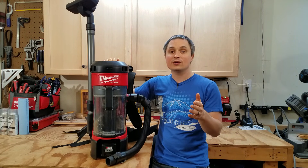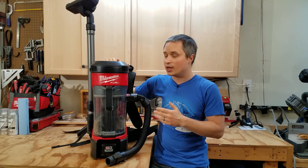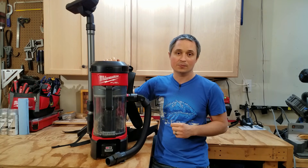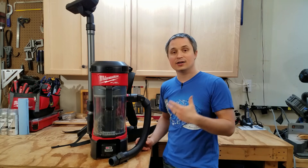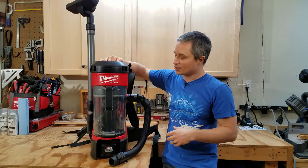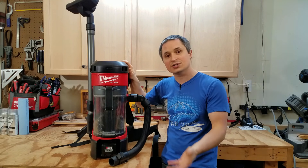Hey everyone, this is a review of the Milwaukee Fuel Cordless 3-in-1 Backpack Vacuum. It's model number 0885-20 if you buy it bare tool, or dash 21HD if you buy it with a 9 amp hour battery kit. Milwaukee designed this vacuum to be pretty versatile — you can wear it on your back, hang it on a ladder or on a 2x4 joist, or set it on the ground and carry it by the top handle. It's meant to be used for dust collection with tools as well as job site cleanup.